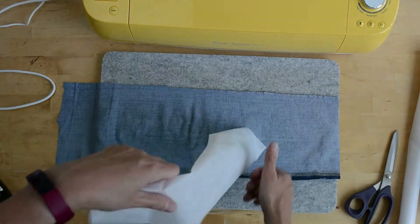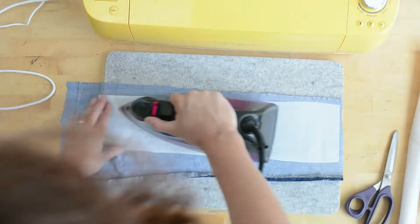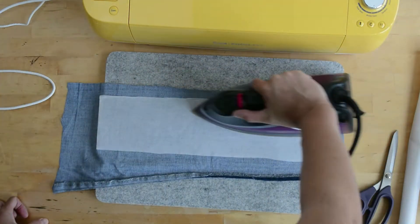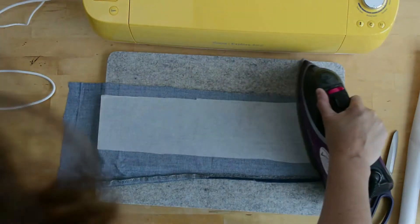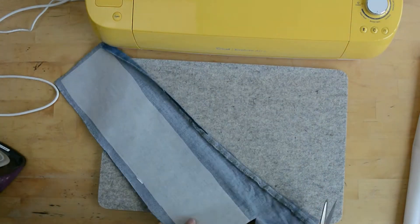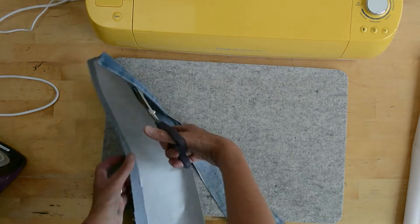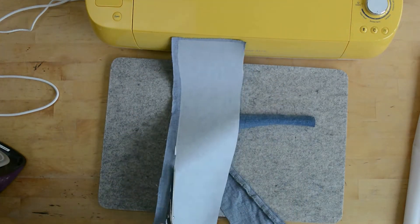I am cutting heat and bond into panels of five inches by the width of the heat and bond, and applying it to the wrong side of the denim. This is an old pair of jeans on the legs. Then I'm going to cut out my denim to the size of the heat and bond.